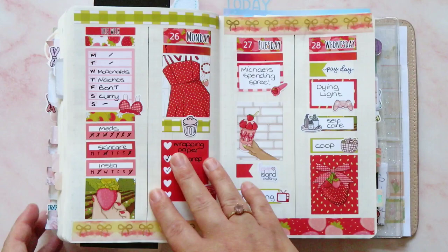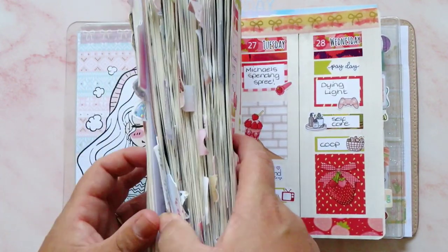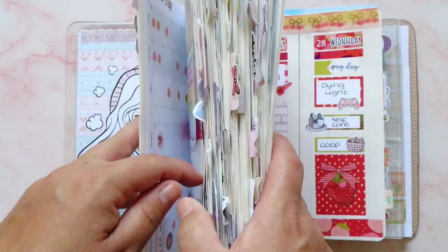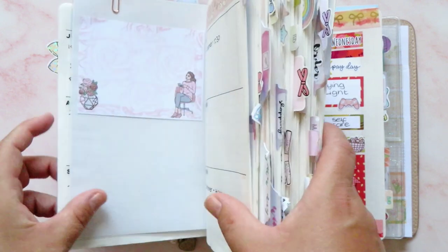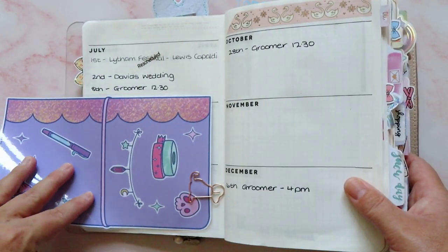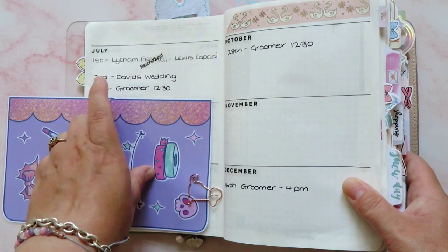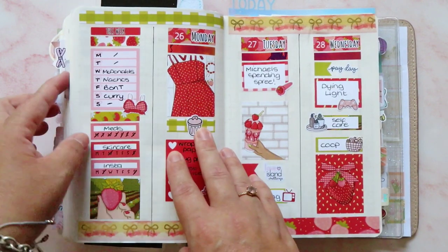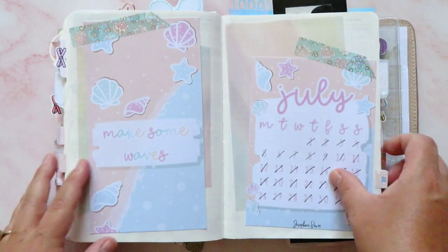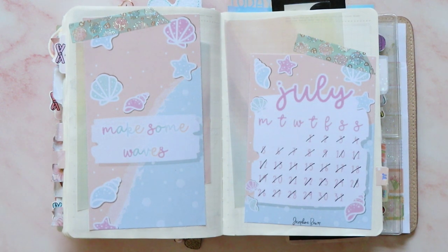That brings us to my August setup, so I'm really happy with how the month turned out. Let's have a look at my forward log and see if I added anything to that, because I do use it periodically in the month. We didn't add anything to it — oh, that got cancelled because at the time he wasn't allowed as many people at the wedding — and then we just had the dog groomer. So yeah, not much else to report, but that was how July looked in my B6 Stology. If you like this video, give me a thumbs up, and if you subscribe, I love you forever. I'll see you soon — bye!